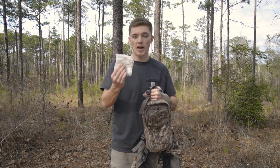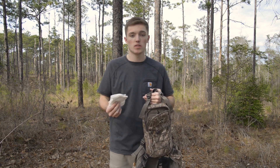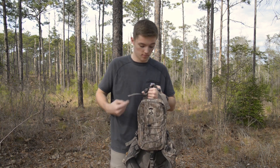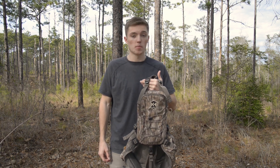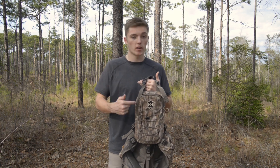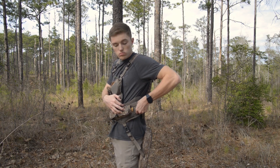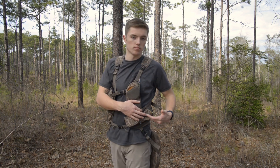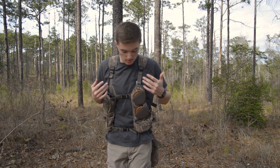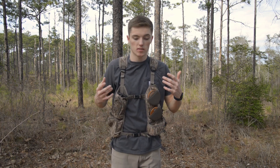Last but not least, in my back pouch you gotta keep the toilet paper. You get up early to chase those gobbling toms, you drink all that coffee, eat a gas station biscuit, and by about nine o'clock it's knocking on your door — you better have some toilet paper. You could keep it in your utility pouch but I like to keep it in the back pouch since I'm rarely in there. This vest also has a little loop system on the side where you can probably attach a pistol holster, though I usually just keep mine on my hip.